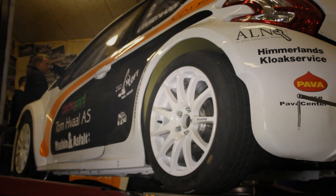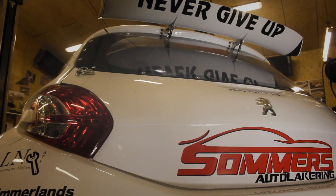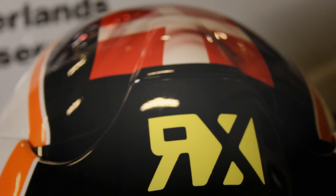The car is built to the top specs of the Super 1600 Rallycross regulation. For this year we will try hard to go for gold. We were third in the last season, and this year will be my year.